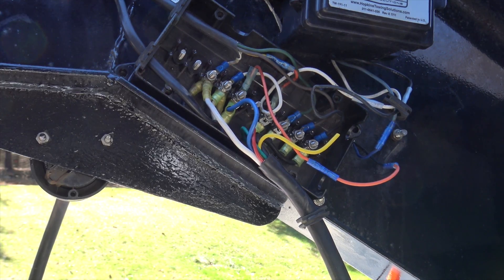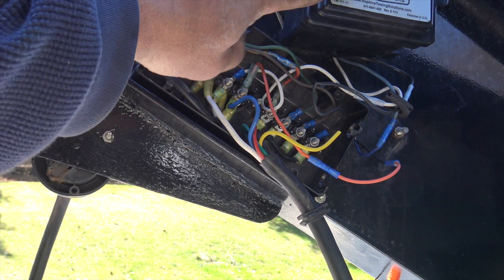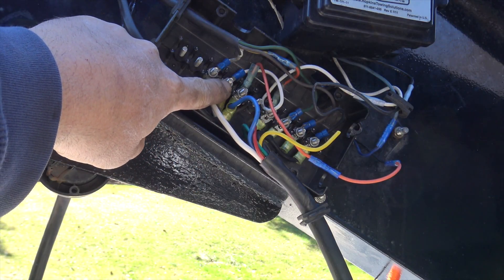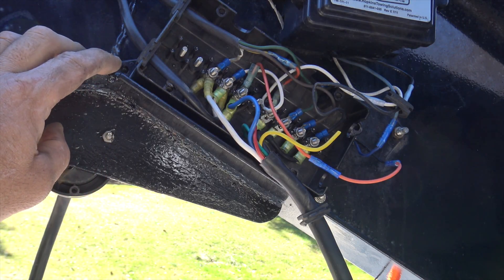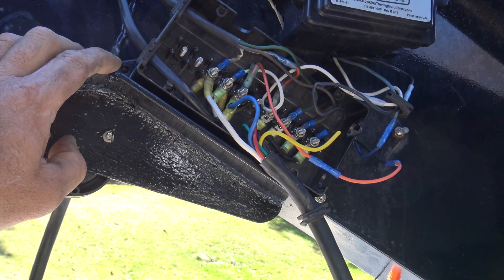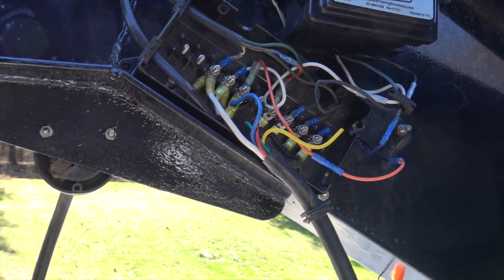I found out what the problem was. The wire that comes from the box and connects to the brake connection - the terminal connector I used wasn't relaying the current. So I replaced that terminal connector, hooked everything up, and now we'll do a breakaway brake check.